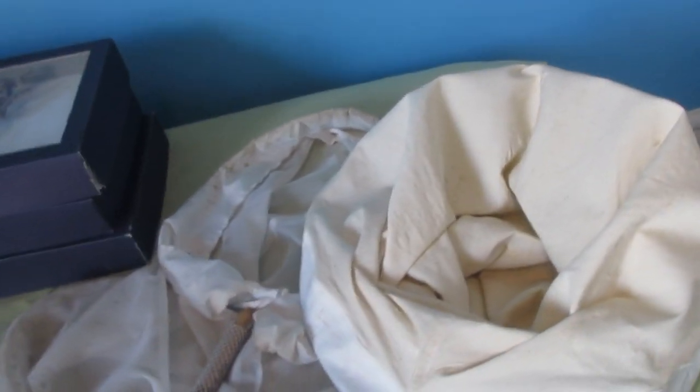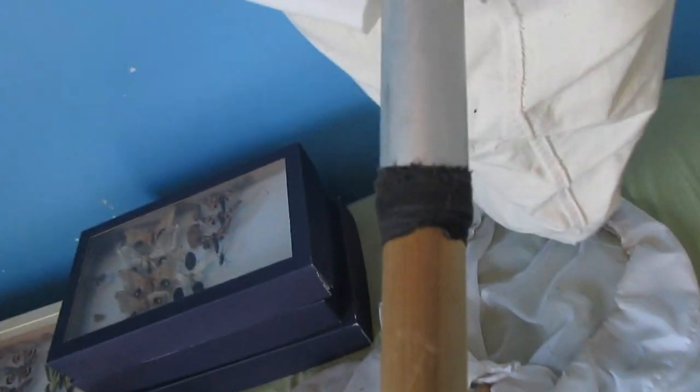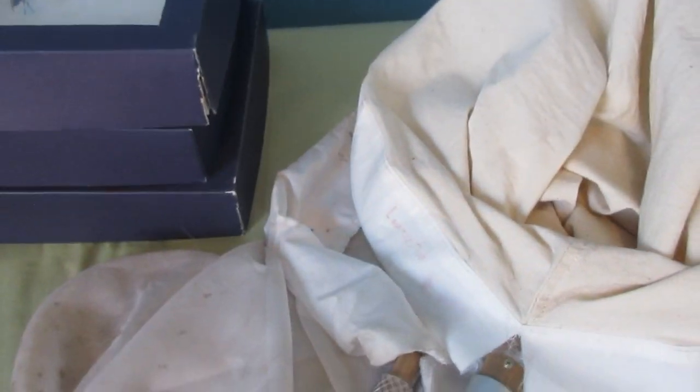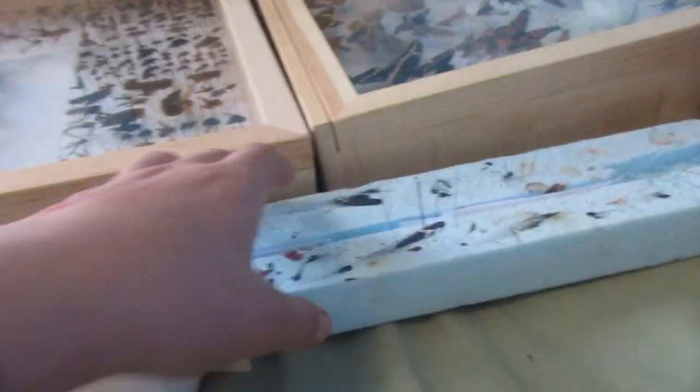The sweep net works well for ladybugs and small insects like crickets, grasshoppers, and maybe katydids — I've caught some katydids doing that. Next thing you need is a pinning board. This one's really old, it's full of paint, it's all dilapidated.